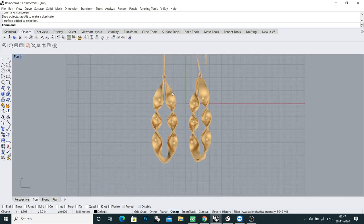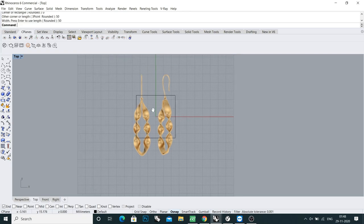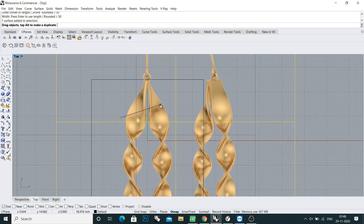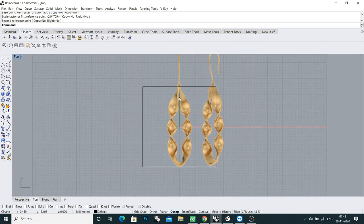I want to make the main part of this earring in 50mm. I'll take a box for sizing, click on center, click 0 enter, and type 50mm, 50 enter, and 50 enter. Now I'll fit this photo in 50 millimeter scale — nice, perfect fit. I'll lock this picture.